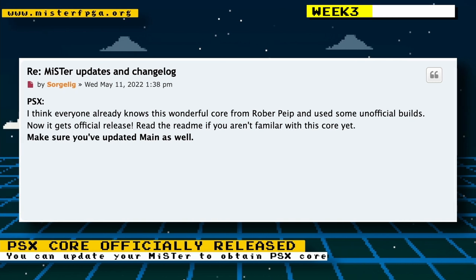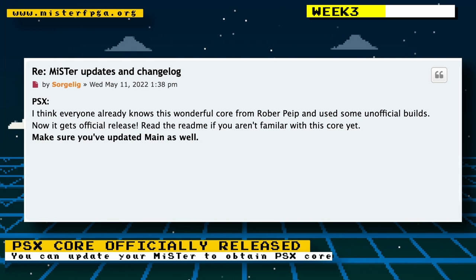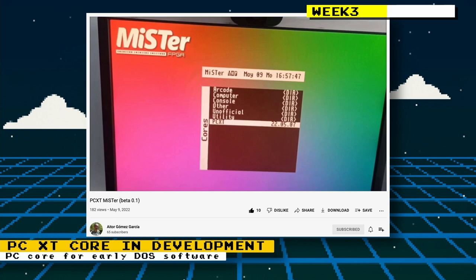The PlayStation core was also officially released, so you no longer had to go to the Discord to download the core or go to GitHub and download the unstable nightlies. Now you can just go to the update script or the Update All script on your MiSTer and get the core and any updates automatically.